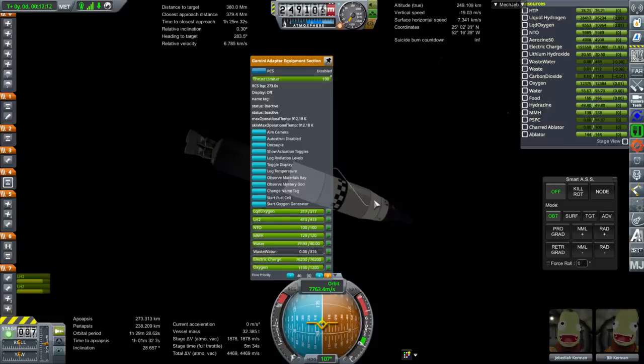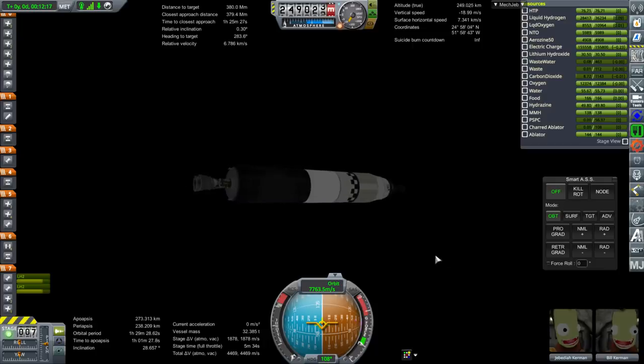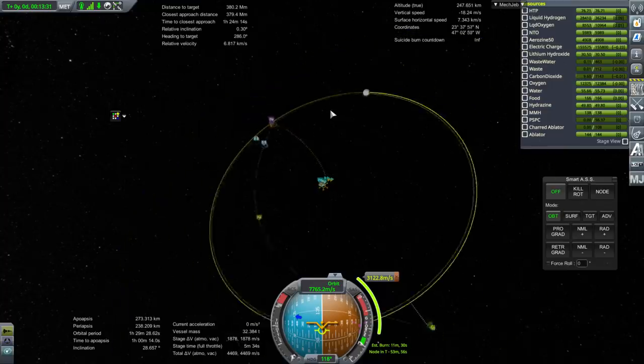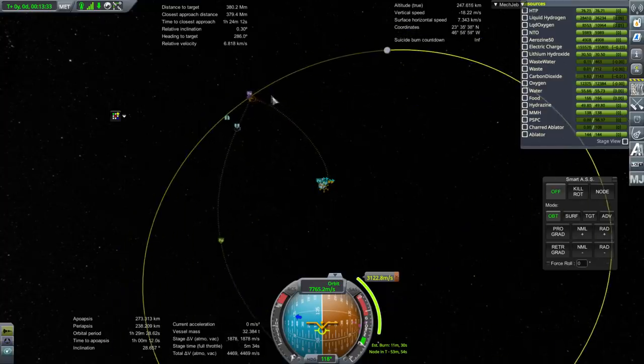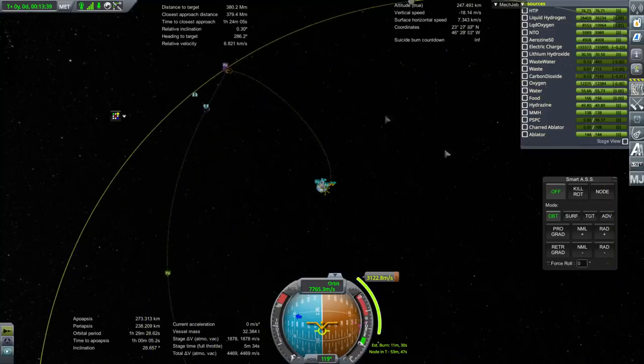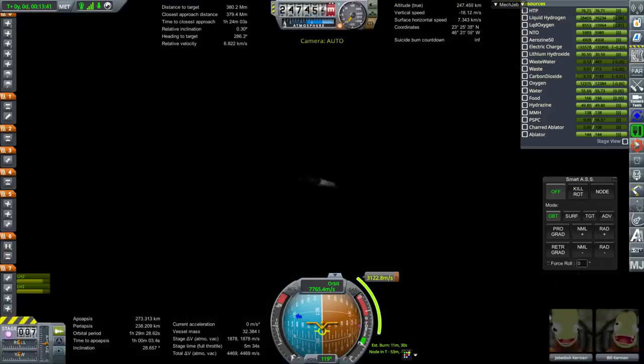Let's start our fuel cells and oxygen generator now that we are in orbit. We have a transfer costing 3,122.8 m/s that will go retrograde around the moon. Not quite a free return, but free enough, with a good moon periapsis in 4 days. That's a long trip, but it's okay as far as life support goes.